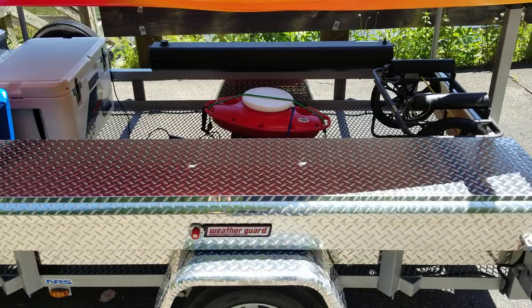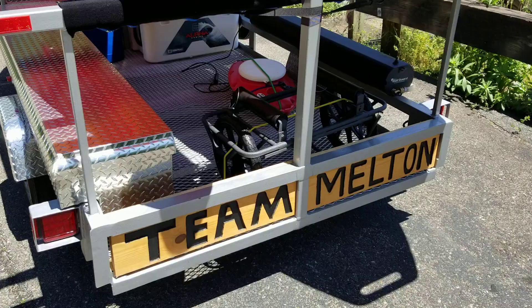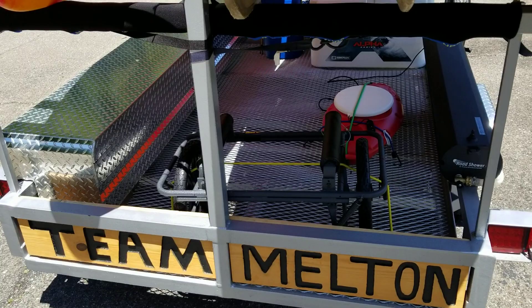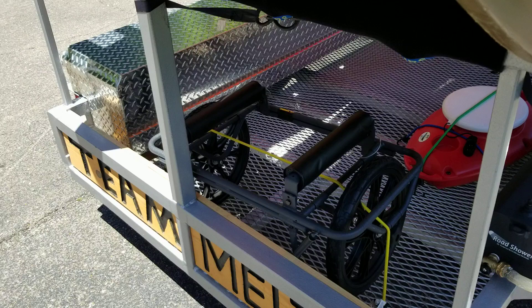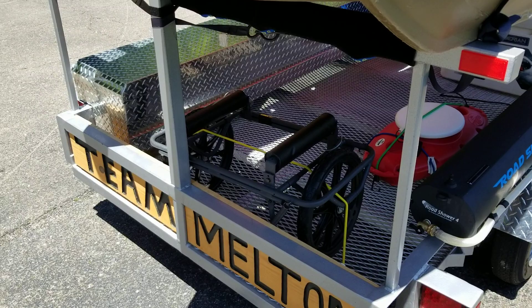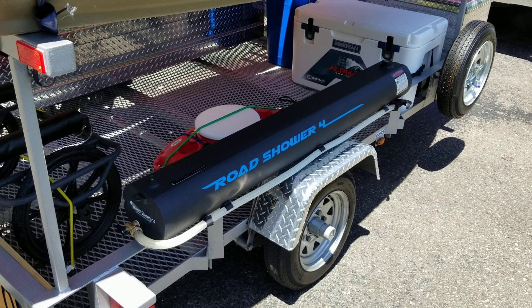I'm gonna walk around to the back of the kayak trailer. You can see the team branding on there — it's something I made one day with a router just playing around. I've got my kayak cart here; this is the mag light cart from Suspenz. I think it weighs like 17 pounds and it's able to haul up to 300 pounds. It works really well — been really impressed with it.